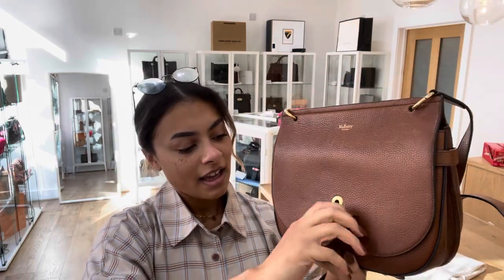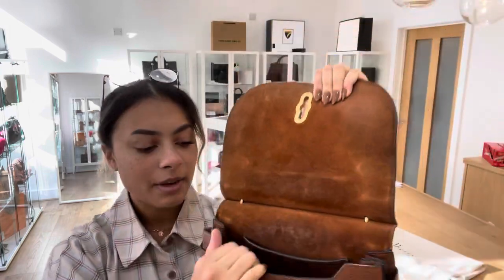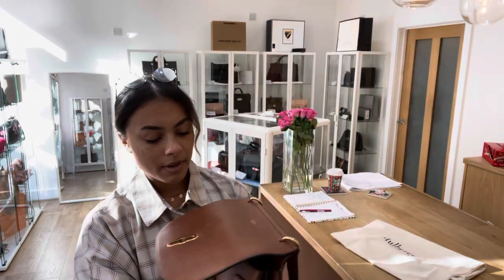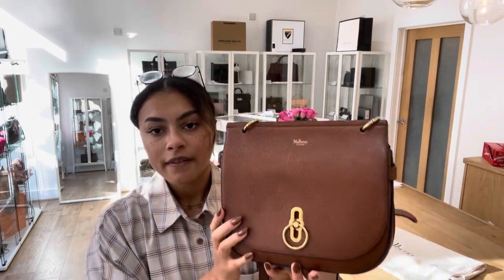I'll open that up and show you the inside. Inside we've got this beautiful suede - really really soft suede lining - and in there we've got one flat pocket and one main compartment. The condition of this bag: we have called the exterior and the interior fair.